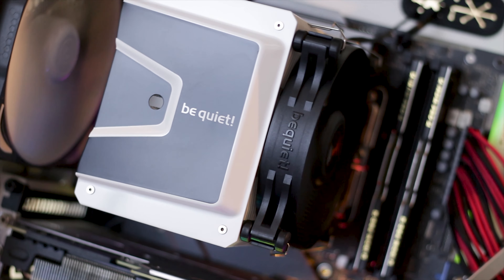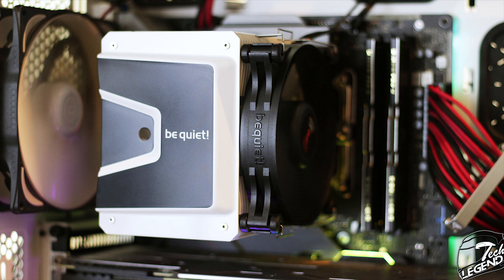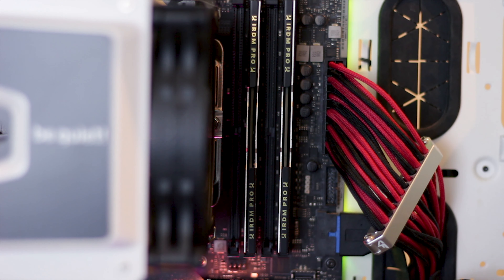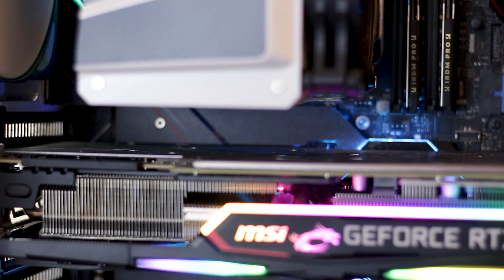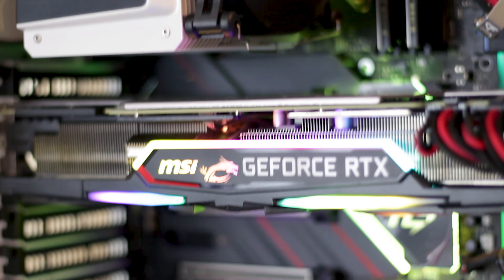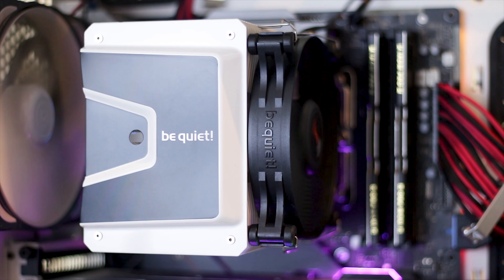This is how the Shadow Rock 3 White Edition looks installed in the testing system — quite good, actually. Although, thanks to the camera lens, the white coating looks pretty similar to the silver bare metal found on the regular Shadow Rock 3 cooler. The cooler and fan assembly does not interfere at all with the RAM modules. The space between the sides of the cooler and the graphics card is approximately 30mm, which is fine for the most part, especially for accessing the top-mounted M.2 socket. Keep in mind that not all motherboards have the same spacing between the PCI Express slots and the CPU socket, so dimensions may vary.